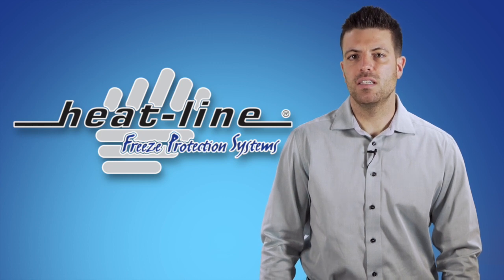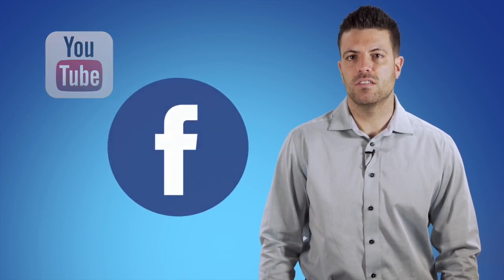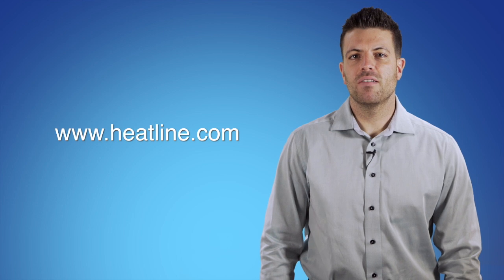We will continue to release a new vlog video every month, so please make sure to sign up to our email newsletter or social media pages to stay up to date. Links can be found on our website at www.heatline.com. Thank you for watching.